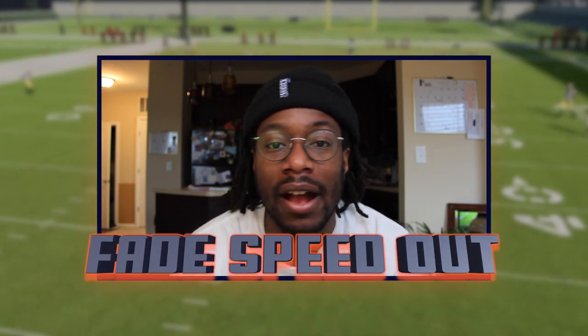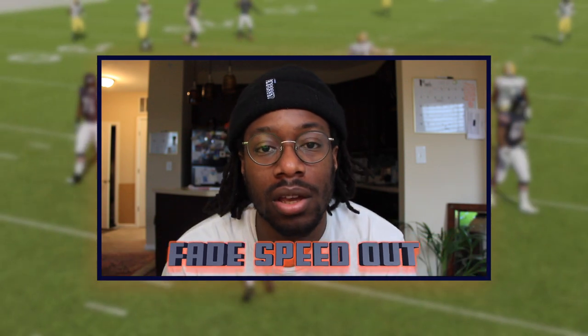What's up YouTube, it's your boy. We gotta get into this new play — six one seven or fade. Now it's called six or seven in the playbook. I got my laundry in the washing machine right now so that's that noise.